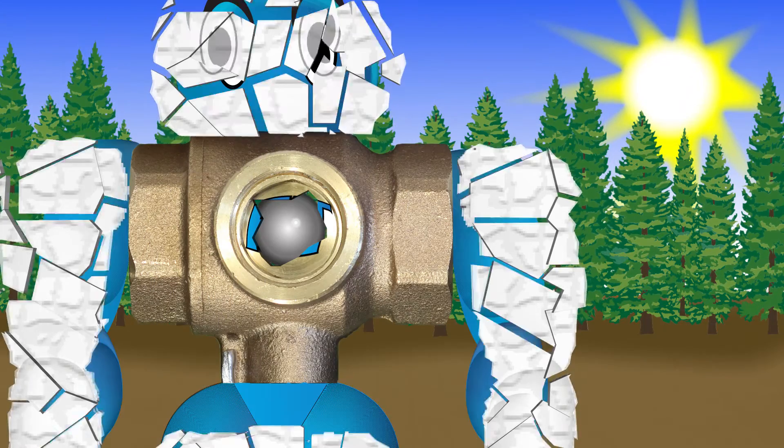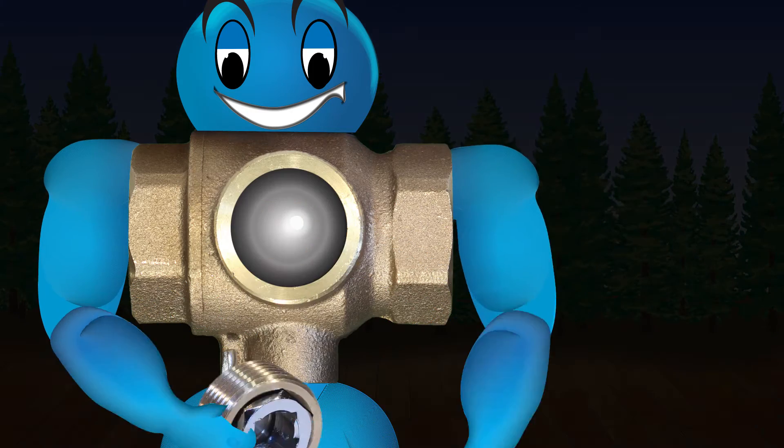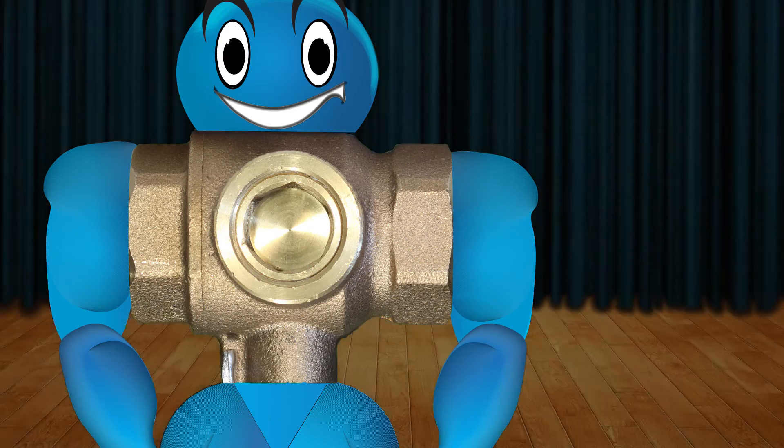The sacrificial disc is quickly and easily replaced with a standard socket wrench. Only the disc needs to be replaced, not the whole valve. No more soldering, no more gluing.